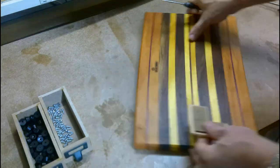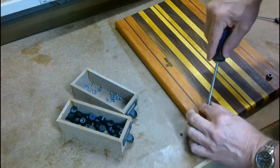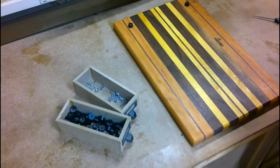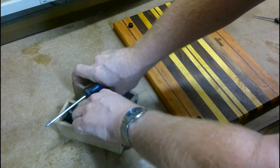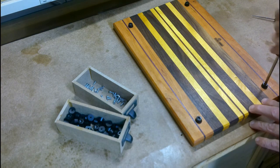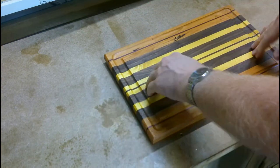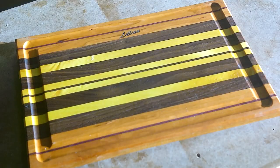Here's the final part. I'm attaching little rubber feet to the bottom of the board. And voila! The completed cutting board for Lillian.